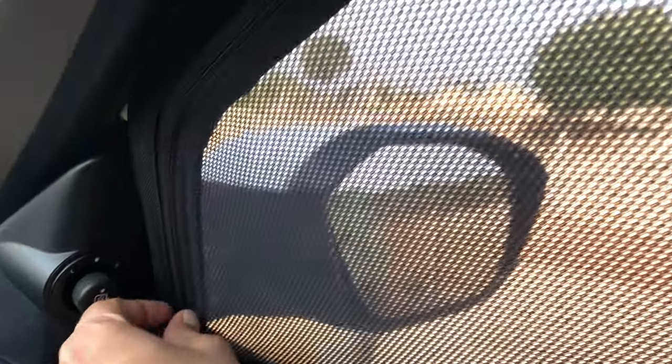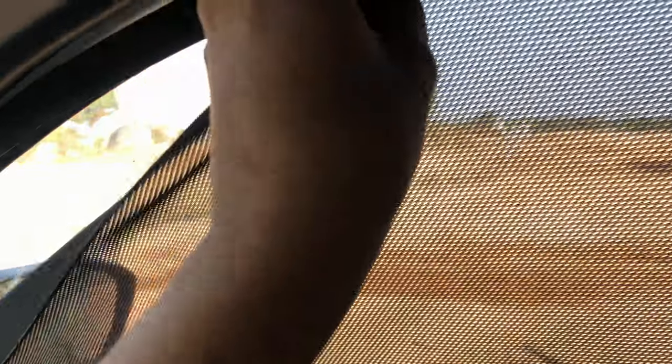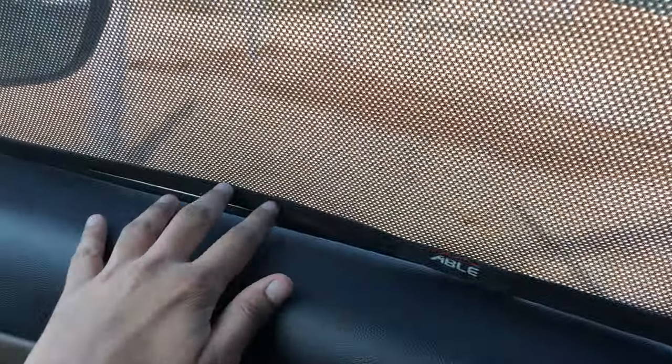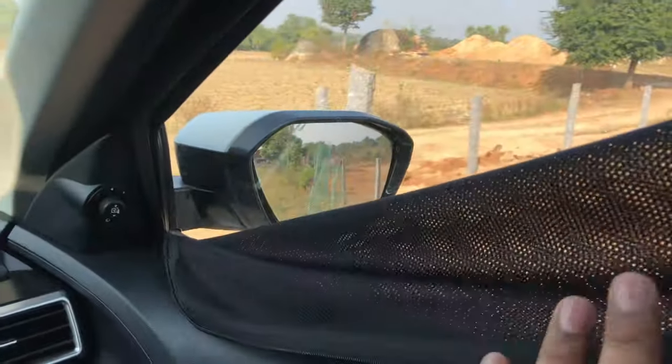I had a little bit of hassle placing them, which I believe shouldn't be the case. As you can see, this is how the zipper is — you can pull it up, pull it down, and pull it back together. Honestly, during the night time I don't think this is really advisable because it does interfere with your visibility.